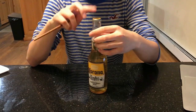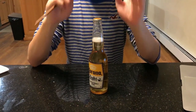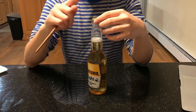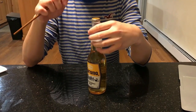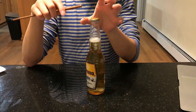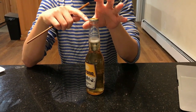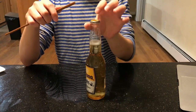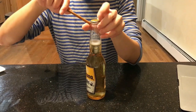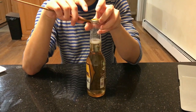Now let's see. The objective of this experiment is to open the cap. Suppose the thumb is the pivot, which is also called the fulcrum, and the bar is the chopstick. We can see the distance from the thumb to the cap is d1.